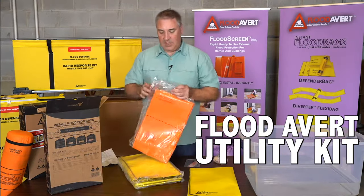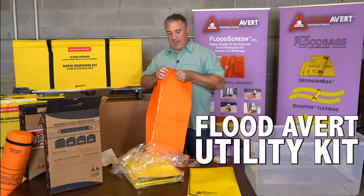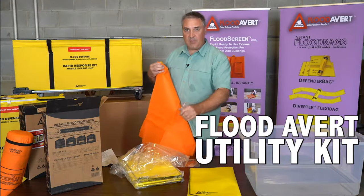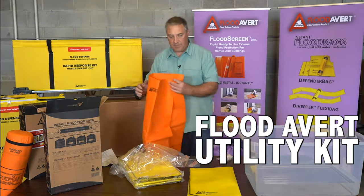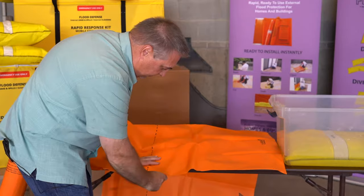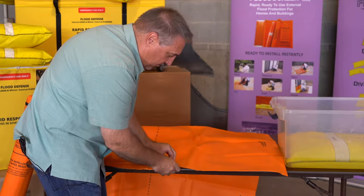The flood screen comes pre-taped along the top to attach to your structure. We get additional tape for the sides and the bottom of the skirt, and we'll show that in a minute once it's attached to your structure. I'm cutting this 10-foot section of flood screen in half into two 5-foot sections. This would work for your average residential main entryway door, and you could use that for two of them.